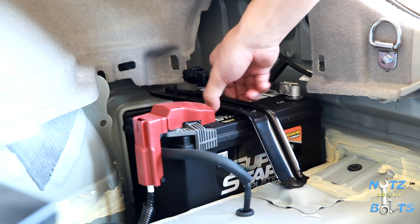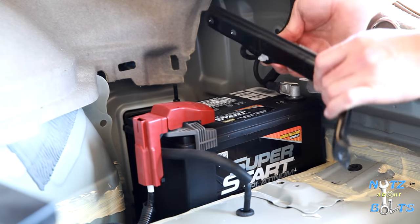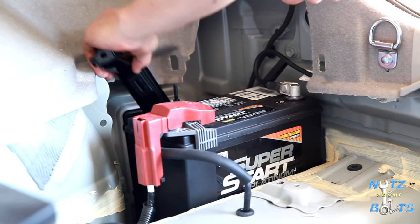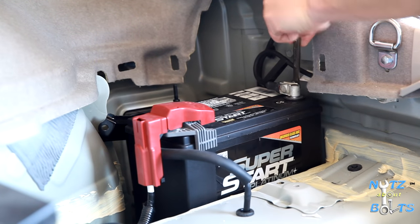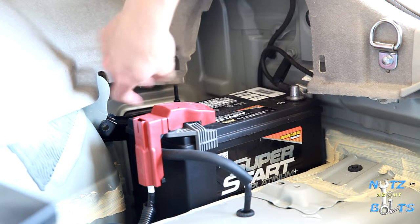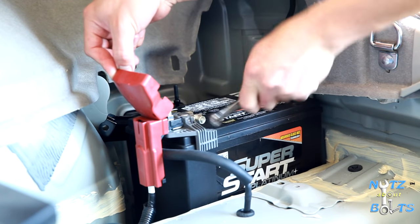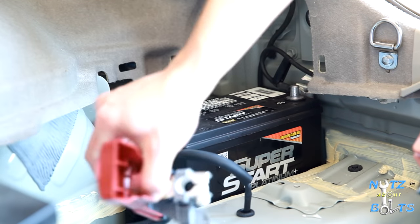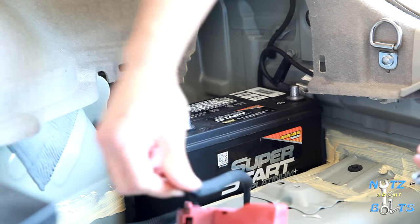The kind of cool thing about this is that the hold-down is built into the tray — it's not one of those J-bolts that falls down and gets lost. Set that aside, then disconnect the negative first. Pop up that cap and then undo the positive.